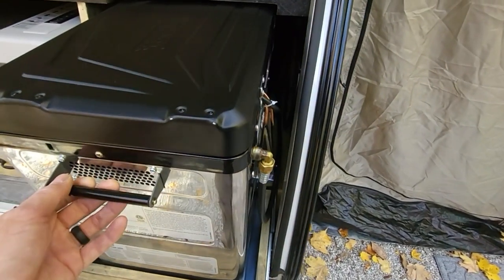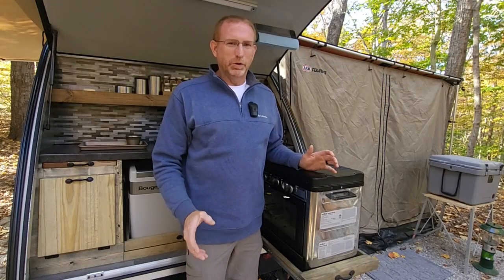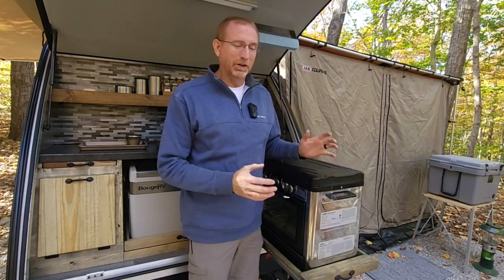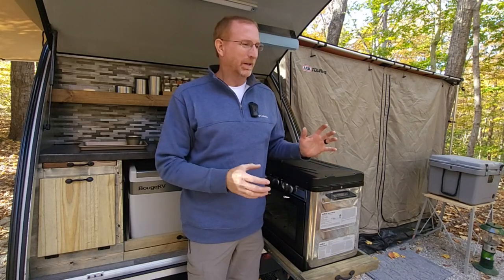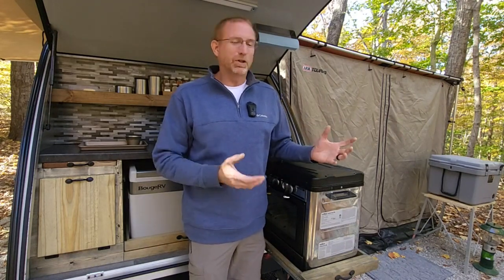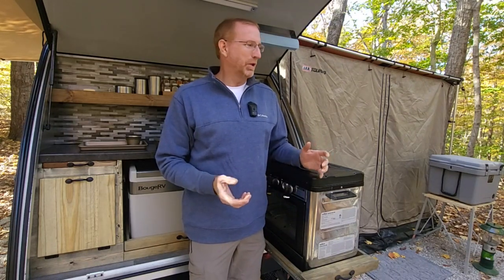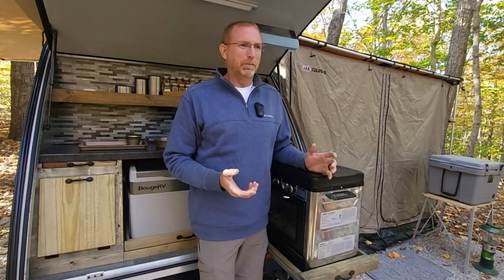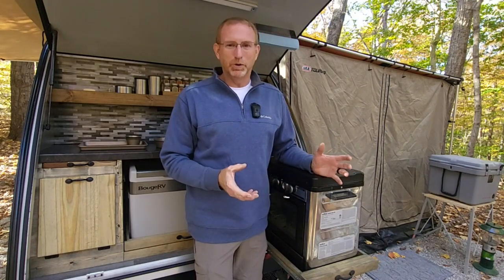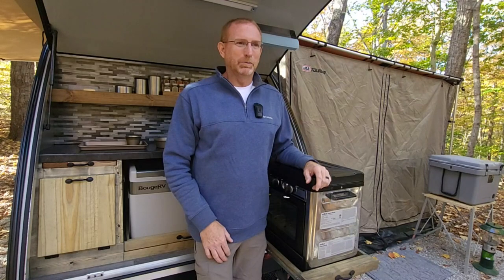Now it's all set up and it just works great - we're really thrilled with it. We use it every time we go out. Two thumbs up. I just love this little stove - I have a ball baking things in the woods. We're going to make cookies tonight and muffins in the morning. Hopefully this gives you a little inspiration to check one of these out and see if it'll work for your camper. I've even seen people set them up on picnic tables. Thanks very much for watching - stay tuned for more videos, and go camping!